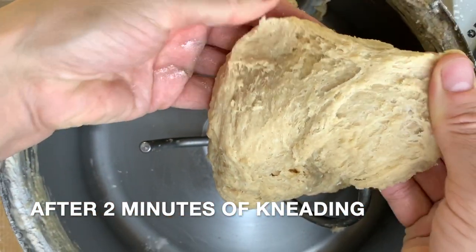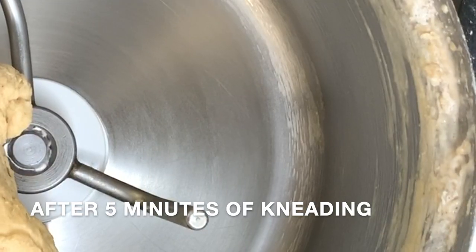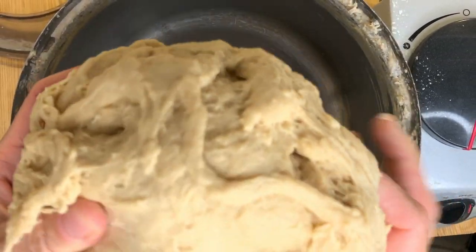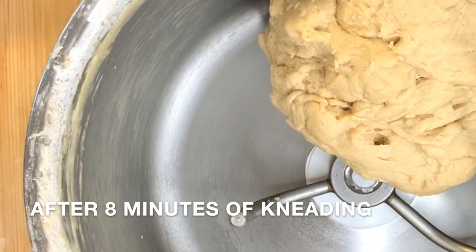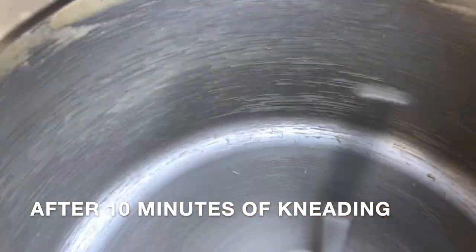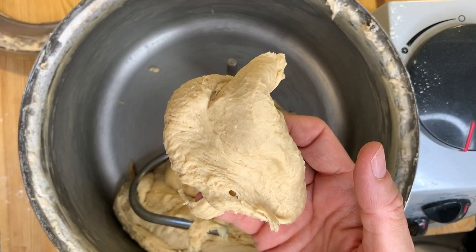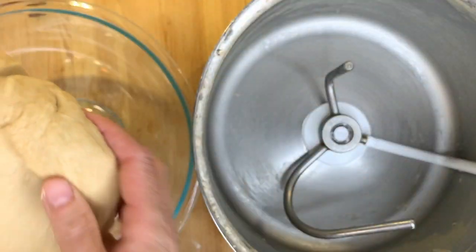When we try to stretch the dough at this point, we see that it breaks very easily. After five minutes of kneading, we can see that the sides of the bowl are starting to be a bit more tacky and the dough is starting to be stretchier. After eight minutes, the dough is getting really luxurious and shiny and much more stretchable. After ten minutes, the sides of the bowl are really full of residue and the dough is so stretchy and shiny — we're finally ready to transfer it to a bowl.